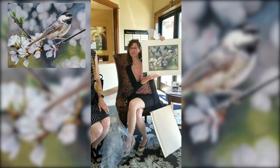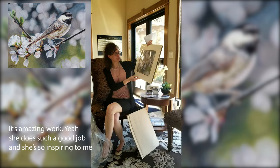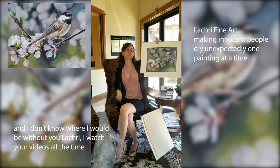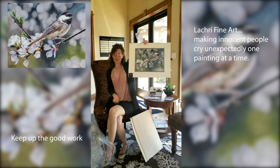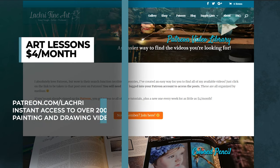Oh, that's beautiful — just beautiful. It's amazing work. She does such a good job and she's so inspiring to me. I don't know where I would be without you, Lucre. I watch your videos all the time — keep up the good work. Well, I'm pretty sure I can't top that, but let's go ahead and get this painting.